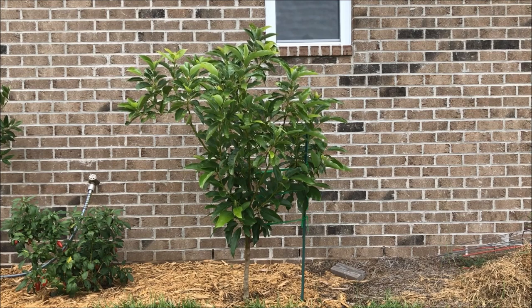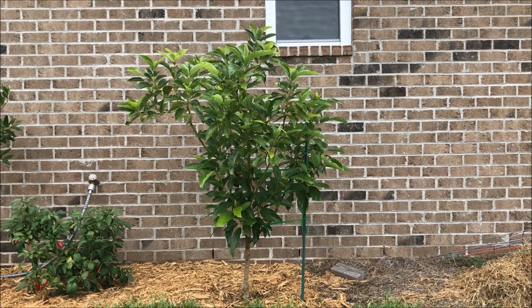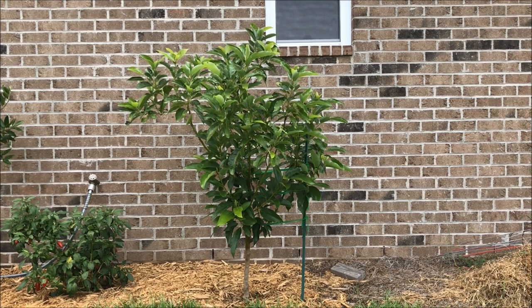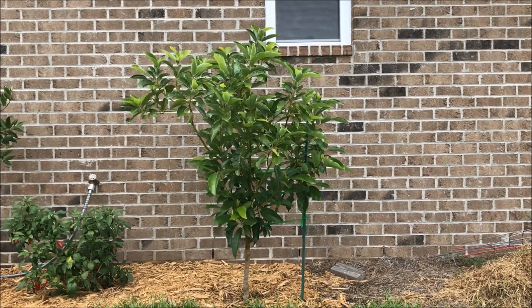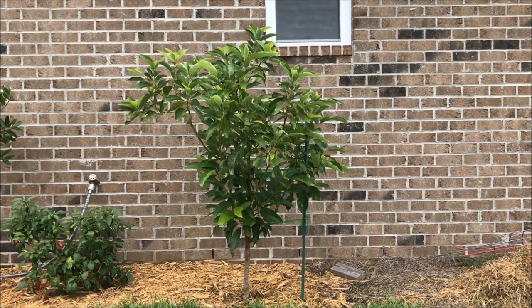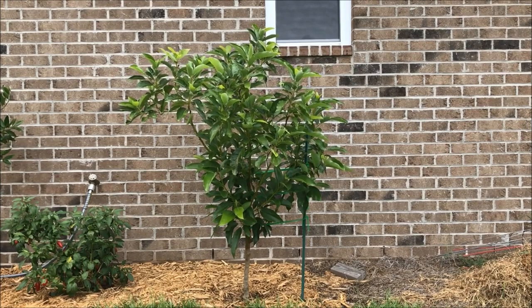I was actually able to get about a dozen avocados set, pollinated by hand, and set on this tree over the course of the year. However, because it was the first year that I planted the tree, it was also trying to grow a root system at the same time, and it could not hold on to the fruit — dropping them once they got to be anywhere from a dime to a quarter in size. But it is nice to know that this variety of avocado is self-fertile. You can pollinate it with a mascara brush, and it will make fruit the very first year. It was just too much for it to overcome when factoring in the root growth and the transplant shock.